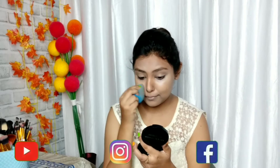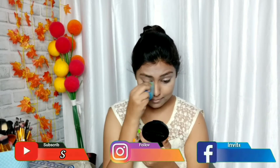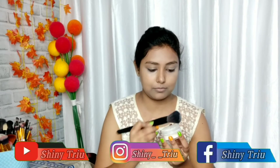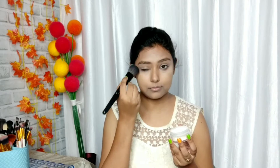I have created this look for Durga Puja, but you can create this look for another day as well. You don't have to wear a red and white outfit — you can wear it with the same color or even with a different color.